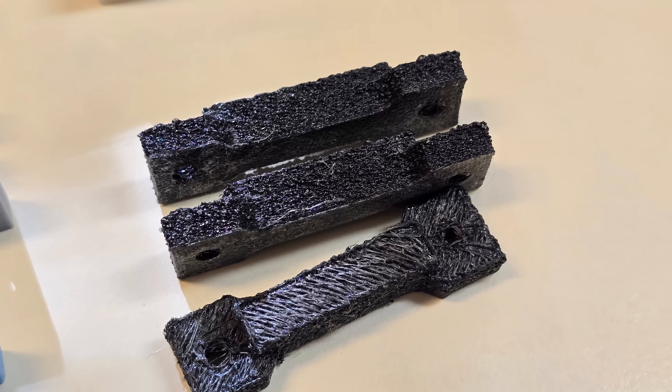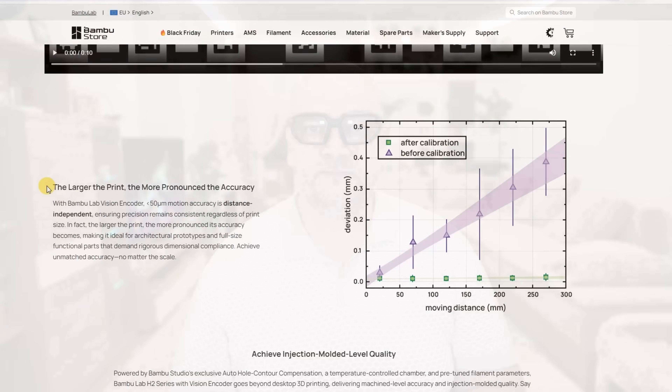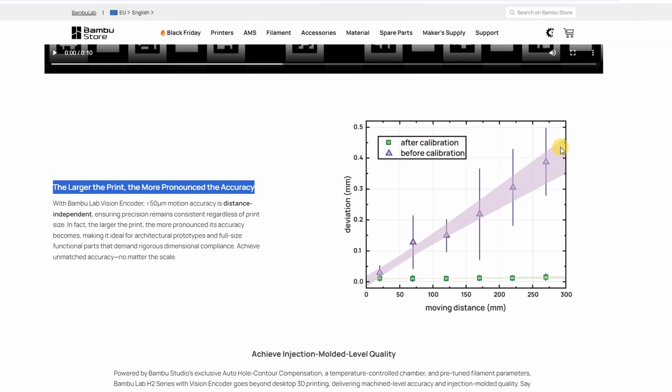Another thing that can ruin accuracy is moisture in the filament. I tried printing something from nylon that had been left in open air for one month. Not only was the surface quite ugly, but it was also bigger — almost half a millimeter on a small dimension. The reason is that micro water drops in the nozzle boil and push out more filament, causing over-extrusion. So it's very important, even with carbon fiber PLA, to dry the filament before use for maximum accuracy.